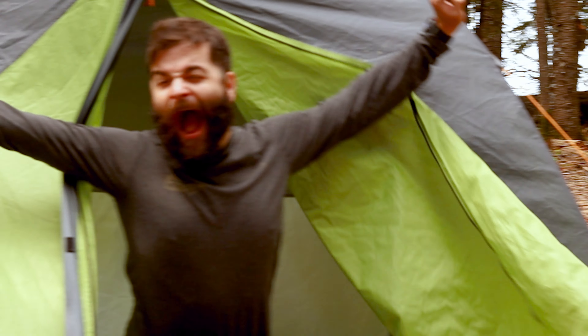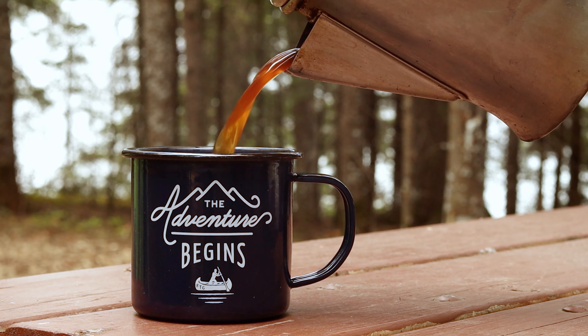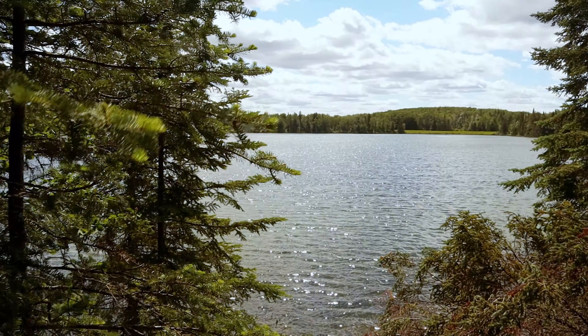After waking up with the usual camp level bedhead, I started a roaring fire and made a pot of strong black coffee. But before we get started on the hash, we need to head back into town and do a bit of prep first.